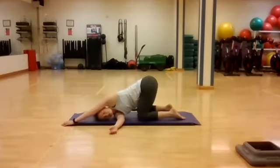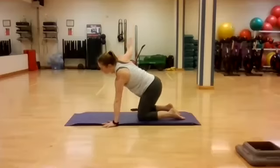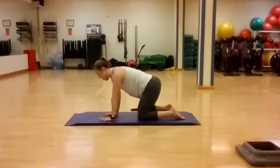One more breath here. On the exhale, crawl the left hand down and gently push yourself up, counteracting this pose — reach up the right arm, and come on down.